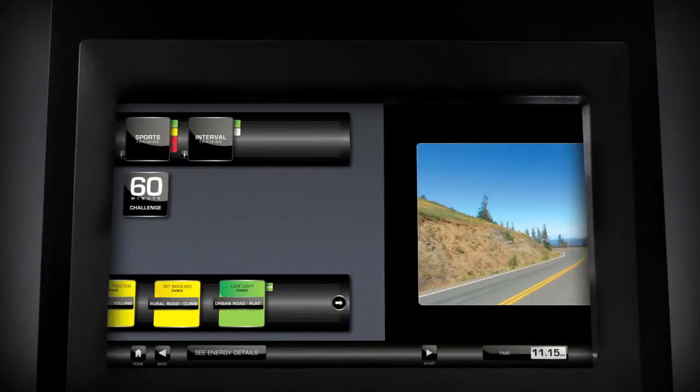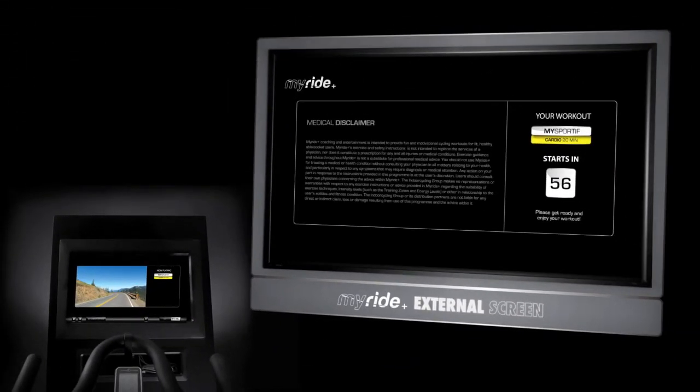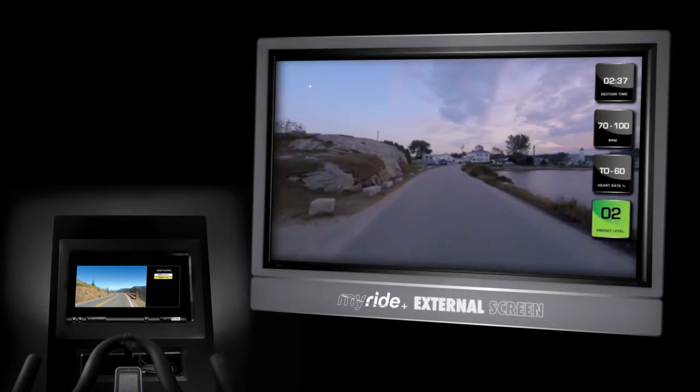Your workout will now be played on the external screen. You'll get a 60-second countdown notification. For more information on MyRide Plus color-coded training zones, please watch Building a Custom Sportive Workout on Command.